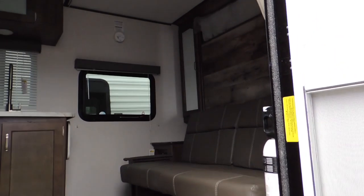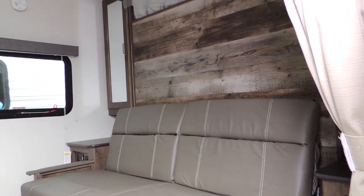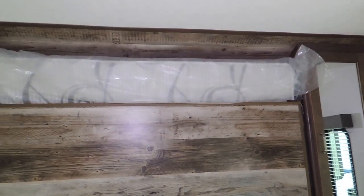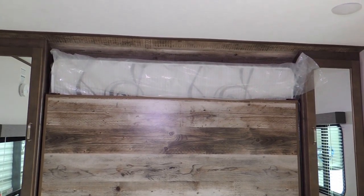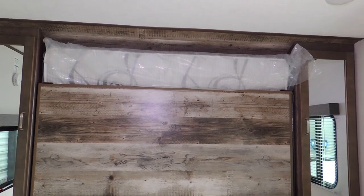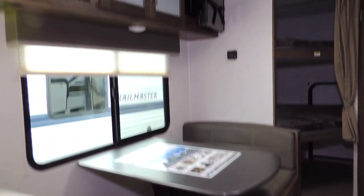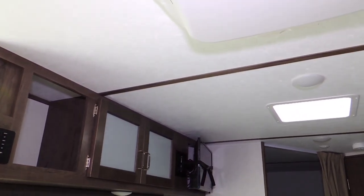As you come inside, you'll see a jackknife sofa that folds down, as well as a front fold-out bed — I do believe that folds down on the inside as well. We've got a fold-down dinette that folds down into a bed, upper cabinets, and an entertainment area.